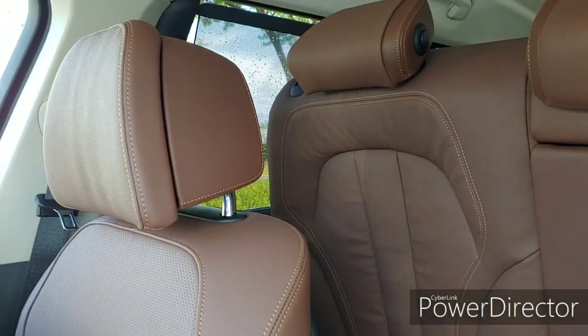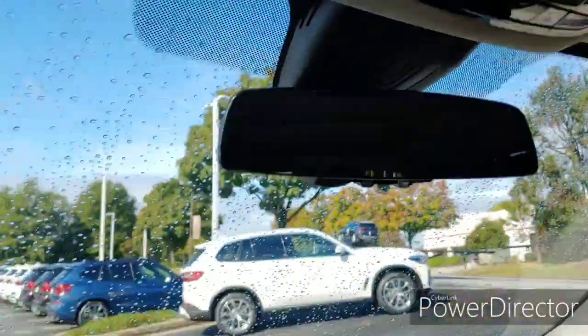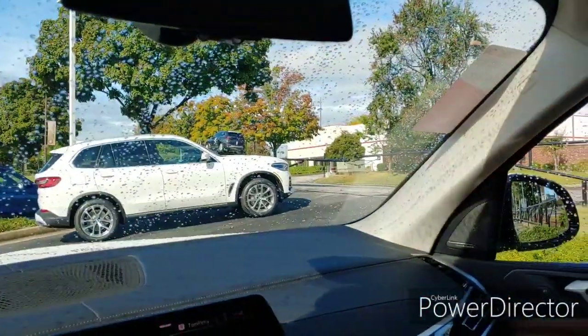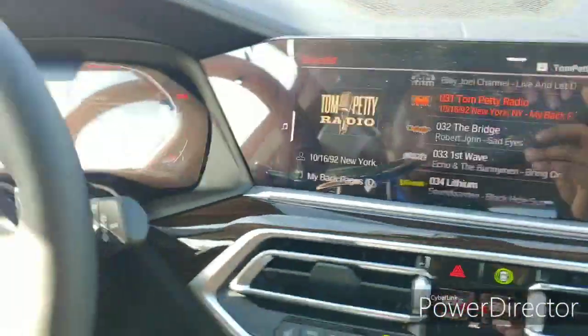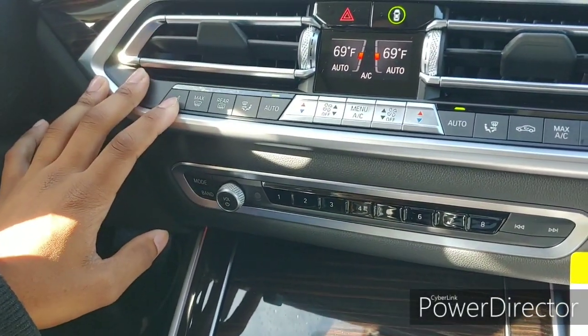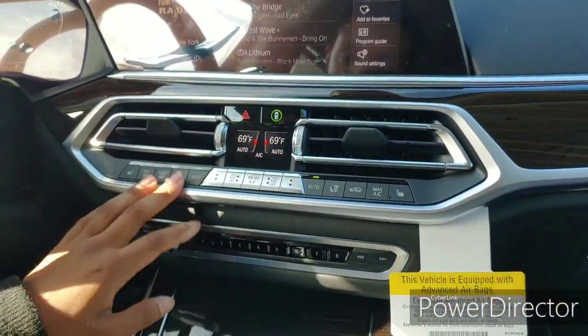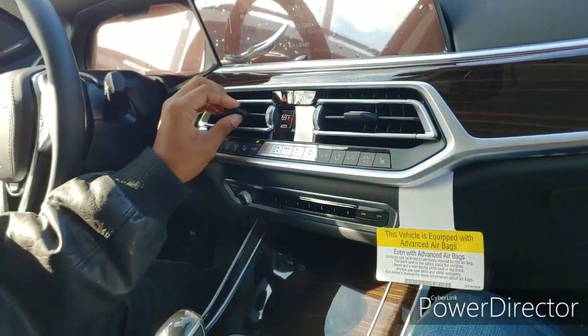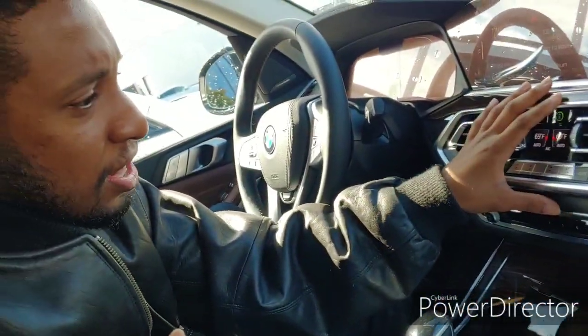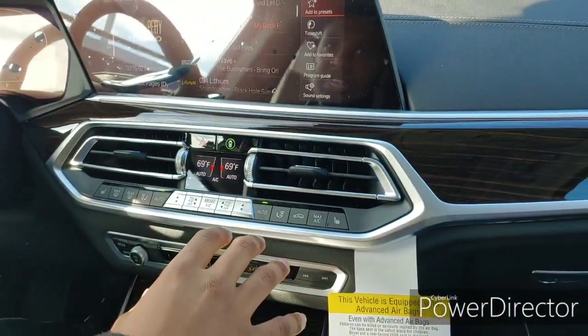This is for the rear seats — so that's how you move them up and move them back. You can control everything from the front of the car, which is pretty nice. This car has the dual zone climate control, so you can show your own temperature, your own spot, speed. This one has temperature zones for the front, the sides, and the rear of the car — so everybody can have their own temperature set.